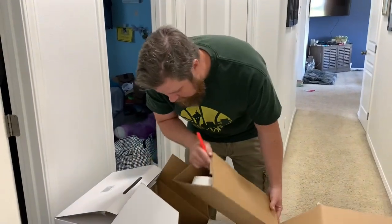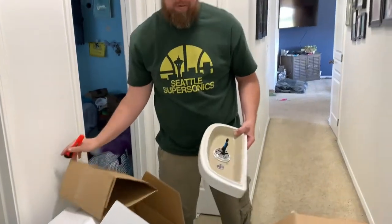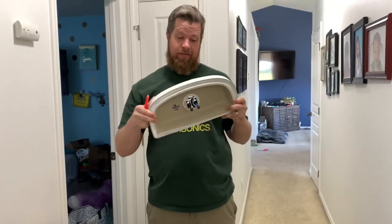Doing the unboxing. As you can see — dual flush mode. One for pee-pee, two for poo-poo.